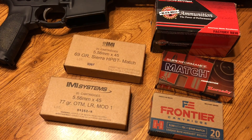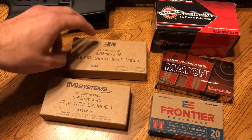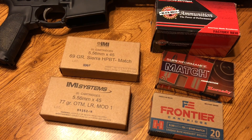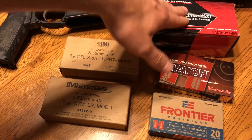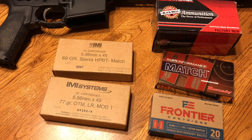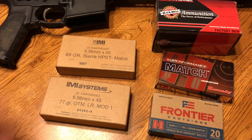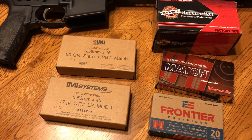All of these worked — I had no malfunctions or anything like that. But the one that, ironically, with a 1-7-inch twist on the barrel, the ammunition it liked the most was the 69-grain Sierra stuff from IMI. I was actually a little bit surprised and kind of relieved, because this stuff is outrageously expensive. You can get the IMI probably around 50 cents a round, but the Black Hills is basically almost a buck depending on where you look. So I was kind of relieved about that — though you could also say I was subconsciously shooting better with this stuff because I couldn't afford the Black Hills.